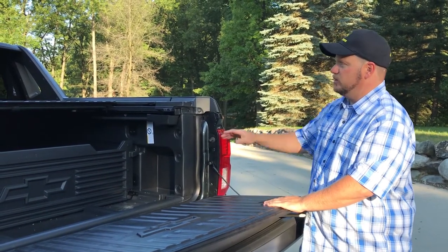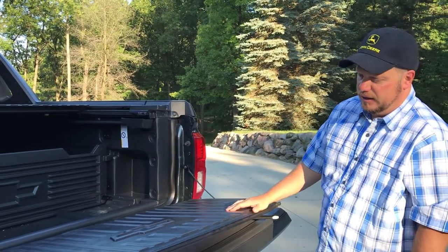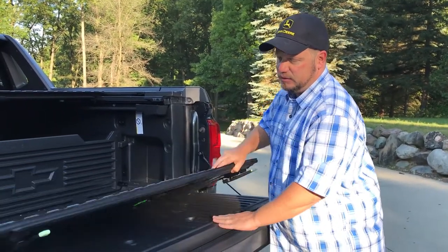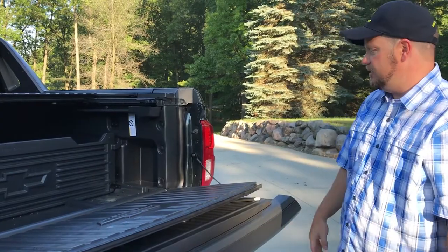We got some cool features with this. We have the buttress. We have the third brake light up there. It's got a nice hard piece of plastic here — it's where all the finish closes. And some good weather stripping.